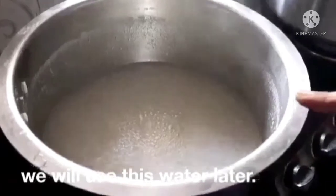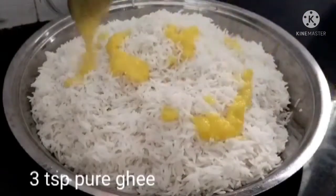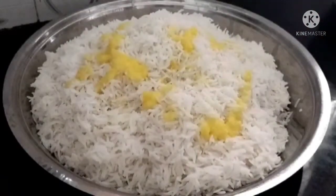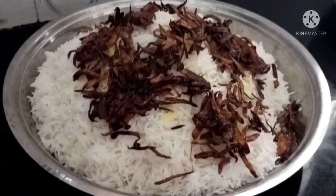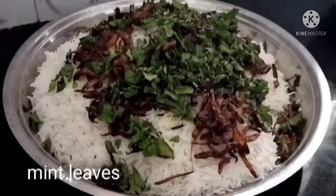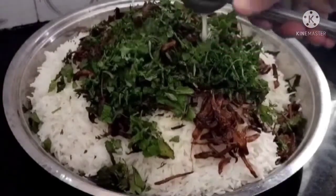जे भाताचे राहिलेले पाणी आहे ते टाकून द्यायचे नाही — आपल्याला नंतर वापरून घ्यायचे आहे. गरम भात असतानाच त्यावर साजूक तूप टाकून घ्यायचे आहे. तीन चमचे मी तूप टाकून घेतले. थोडासा मीठ टाकून घेतीए. इथे तळलेला कांदा टाकून घ्यायचा आहे — तळलेला कांदा बिर्याणीला जास्तीत जास्त वापरायचा. आधीच्या भाताबरोबर — थोडासा पुदीना चिरलेला, थोडीशी कोथिंबीर चिरलेली, एका लिंबाचा रस — हे सगळे मिळवायचे.